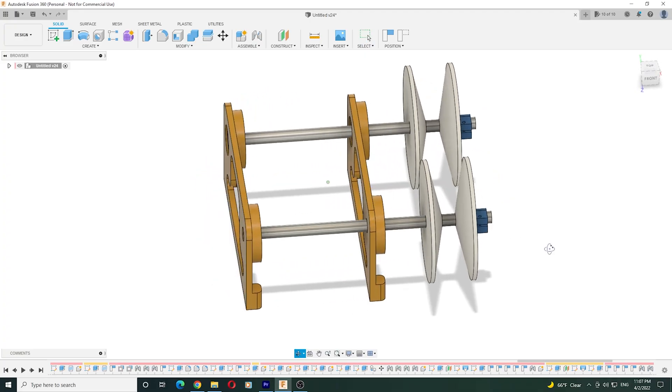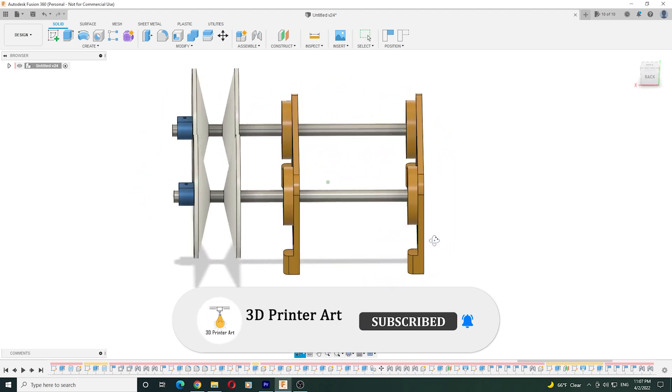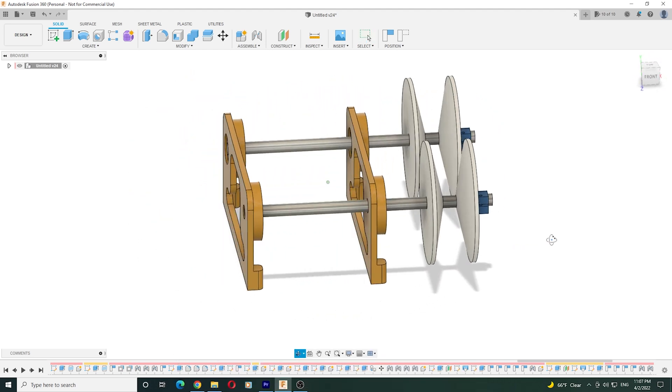I designed this model in Fusion 360. If you want a CAD file, just subscribe to my channel, and in the comment section write your email — then I will send it to you for free.